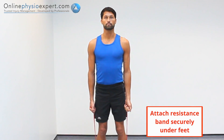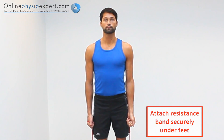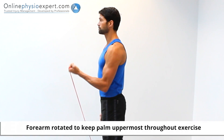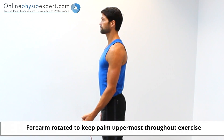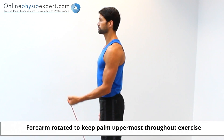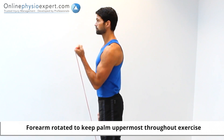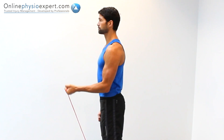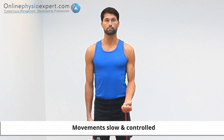Perform this exercise in standing, holding a resistance band in both hands. Flex your elbow against the pull of the resistance band before controlling your elbow to an extended position again. Repeat these movements in a slow and controlled manner to perform this strengthening exercise.